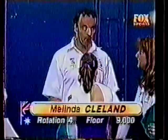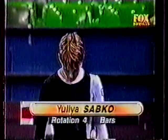A solid score to finish off — Melinda Cleland, a 9.0. And it's the veteran on bars from Belarus, Julia Sapko. Back to the bars and Julia Sapko of Belarus. Cast full, giant full — a nice Tkatchev if. Front giant full, double front — oh, what a shame, such a nice routine.